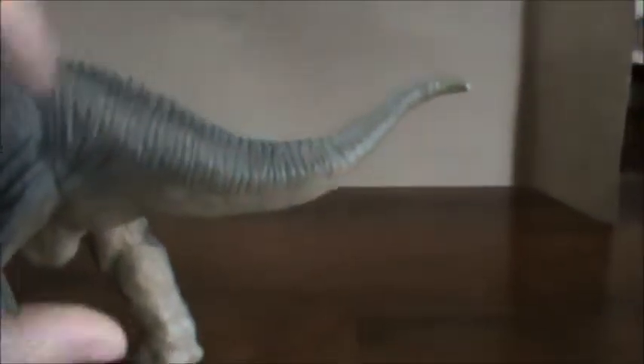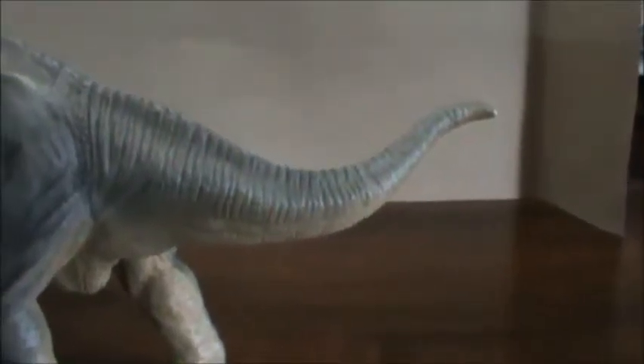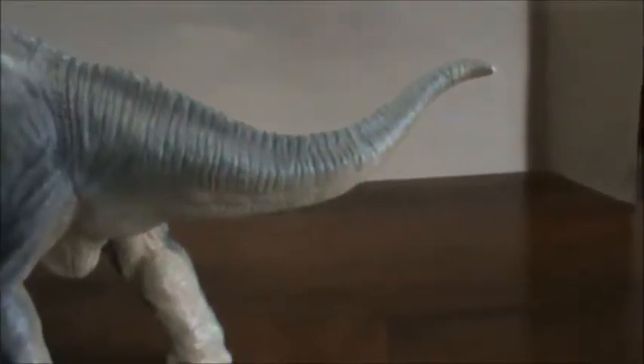We have that shorter tail on here, held high on this one. Everything shows that they wouldn't have held their tails very low. The other two figures that we reviewed did not have them dragging on the ground either.